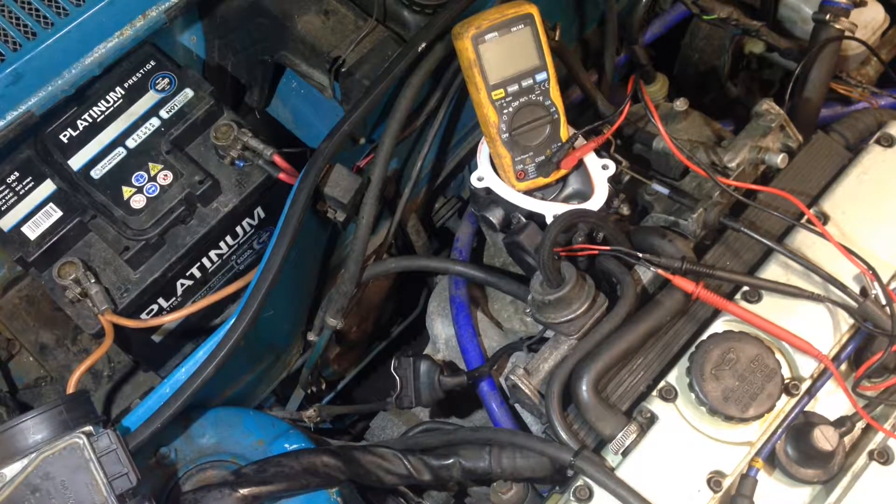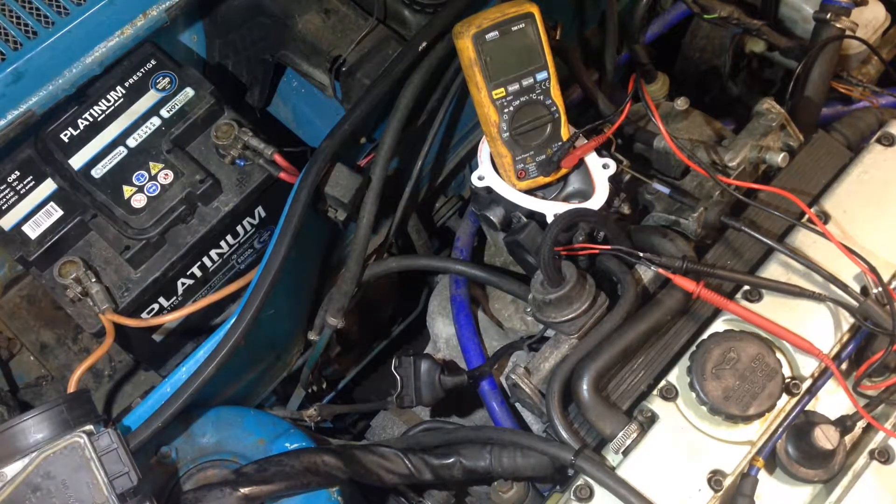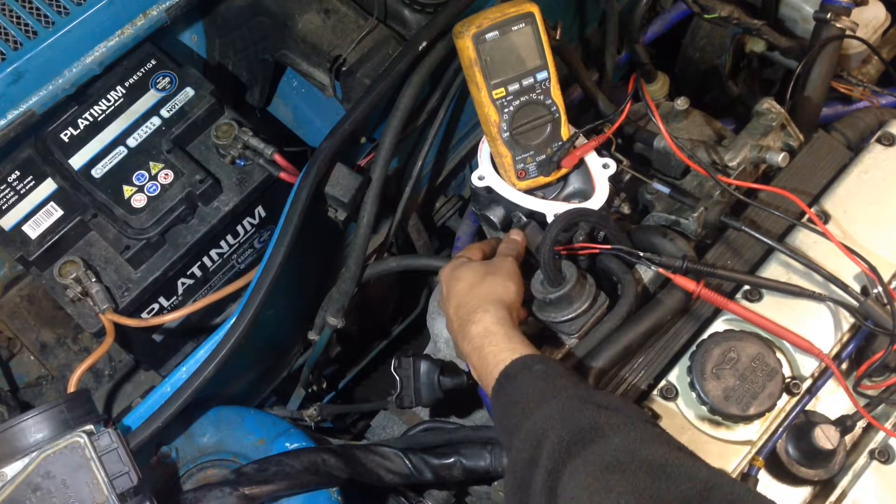This is a follow-up video on the C20XE TPS sensor — the front position sensor switch. It's a quick video on how to set the switch. We've got the new sensor fitted.